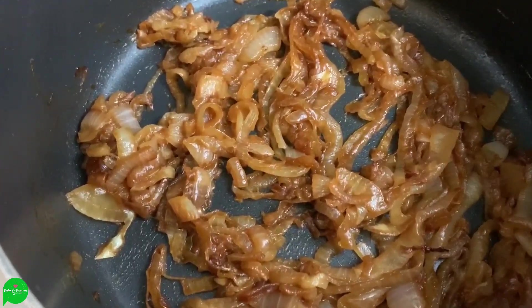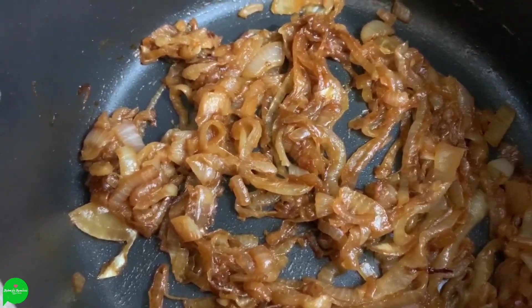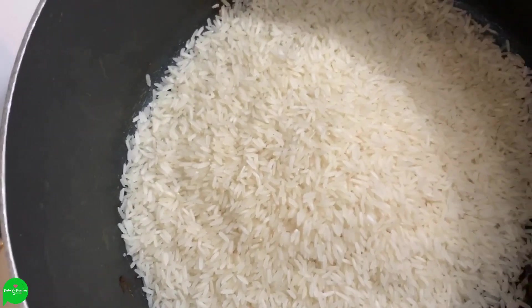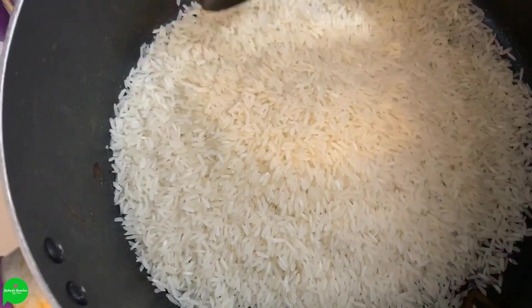These onions are just about done so I'm going to take them out and put them into a bowl, but I'm not going to wipe out this pot. After we remove the onions we add a little bit of olive oil, and then I'm going to add two cups of rice. You're supposed to use arborio rice — I don't know exactly what kind of rice this is but I don't really care, I'm still going to use it.